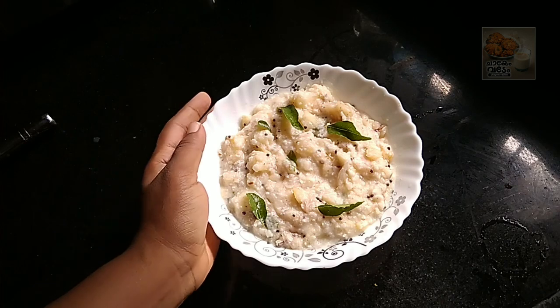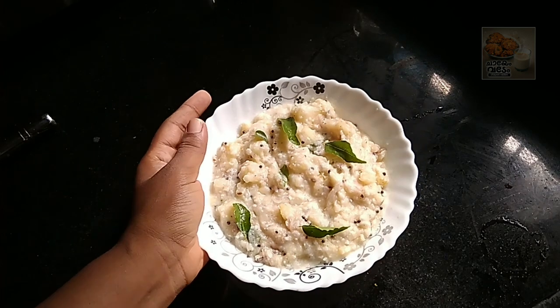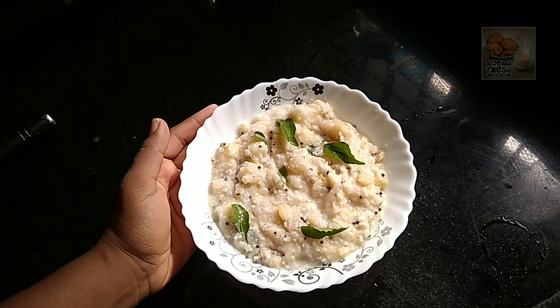Now, I am going to share the recipe. Let's go to the video.